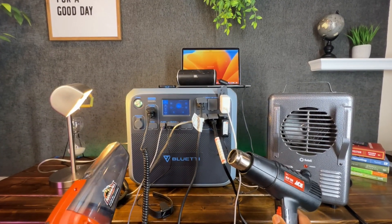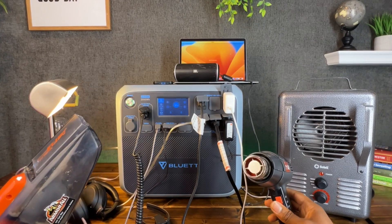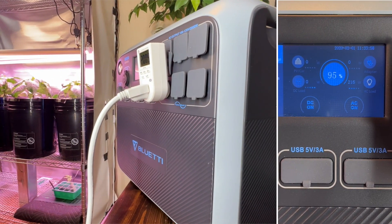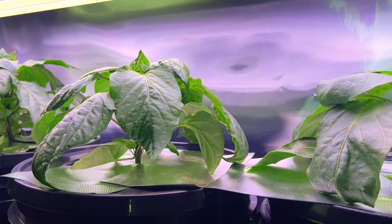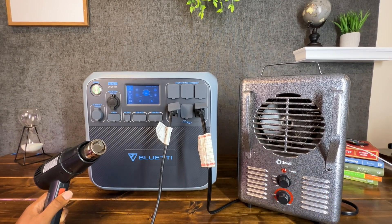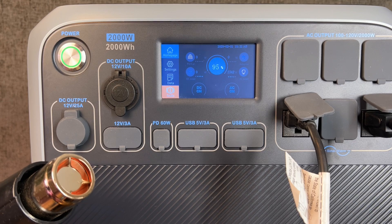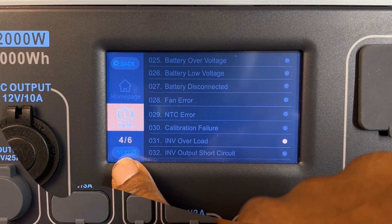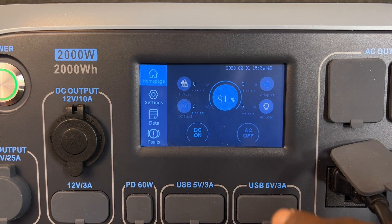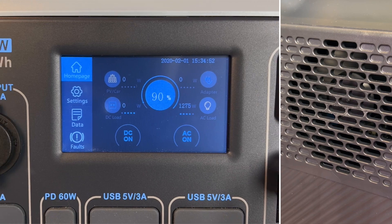I next tested powering and charging multiple devices at the same time to see if there were any major issues with this scenario. Once again, no noticeable issues during this test. Another critical application I thought this unit would be useful for is powering an indoor vegetable garden such as the one I just recently installed. Of course, this system doesn't use a ton of energy, so the power station handled this just fine. Afterwards, I decided to try to overload the AC output to see what would happen. Even though the AC output supports 2,000 watts, the power station should allow you to run a load between 2,000 watts and 2,500 watts for two additional minutes before it trips the overload and shuts off the AC output. Anything over this should trip the overload fault instantly. Tapping off and then on for the AC output allowed me to recover from the fault condition. It's also worth pointing out that the internal fans kicked on when I applied the large load on the power station.